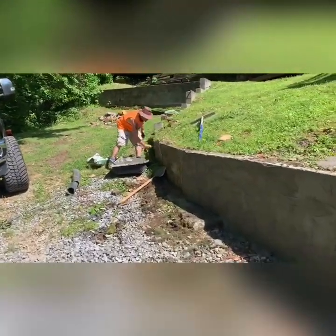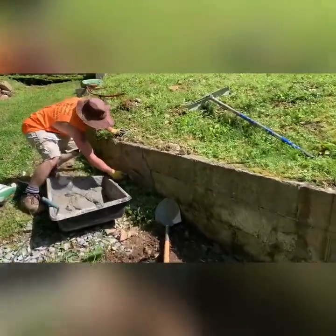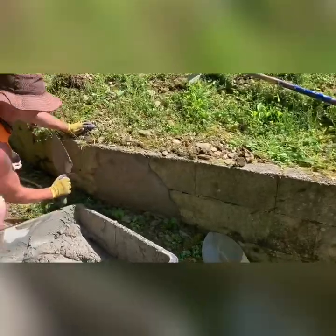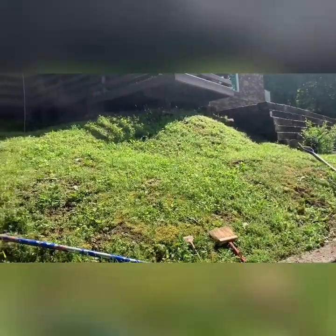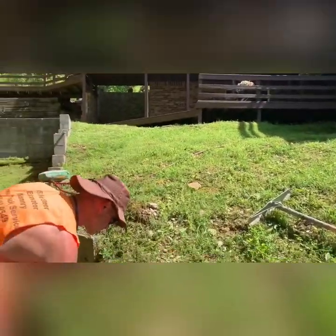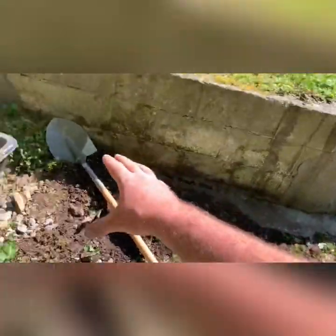You like it rough, Adam? He does. We're gonna add some more topsoil up here, and some topsoil down here — actually this would be gravel right here.